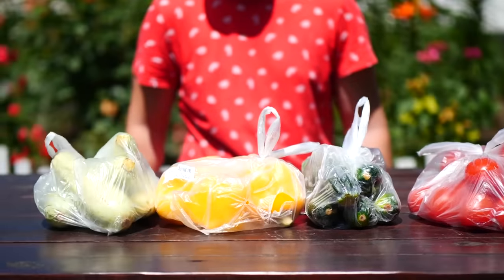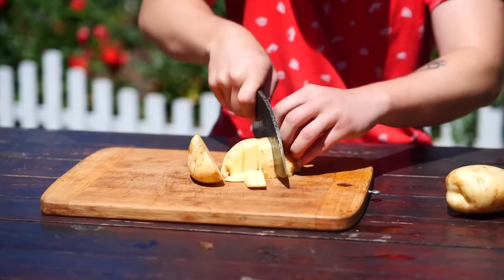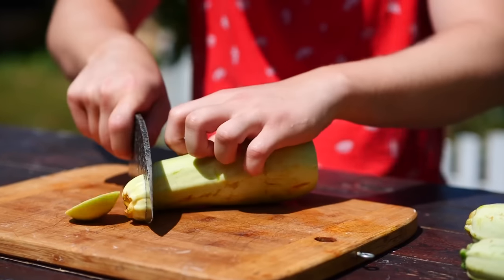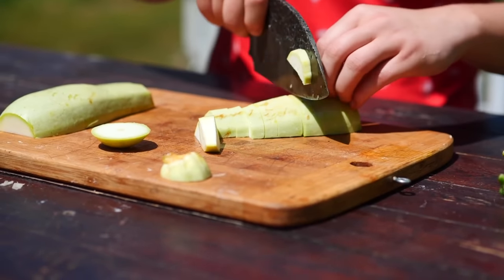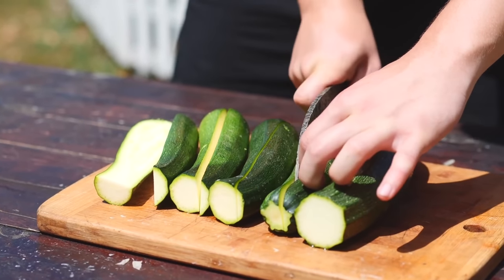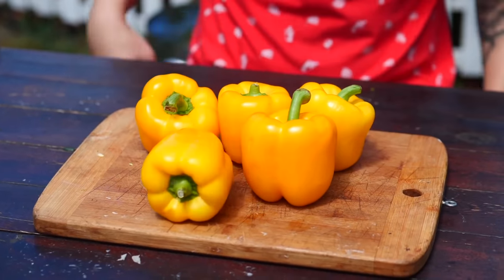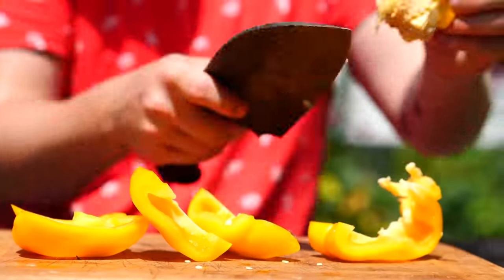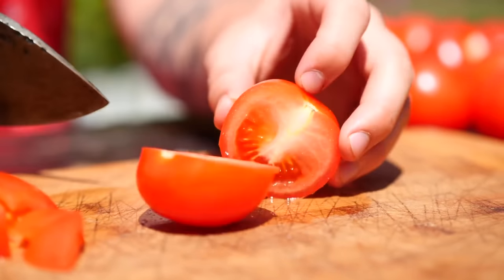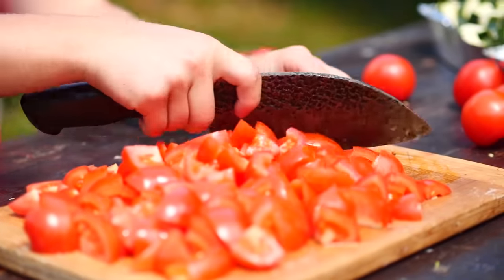For the stew, we need potatoes, tomatoes, squash, bell peppers, zucchini, and onions. We cut the washed potatoes in half and then into large chunks. For the squash, we cut off their tails, cut them in halves lengthwise, and then into thinner pieces. We do the same with the zucchini. For the Bulgarian peppers, we cut off the pulp. We cut the pieces in half and let them stay big. The onion is cut into half rings, and the tomatoes are halved, halved again, and cut across. All our vegetables are ready.